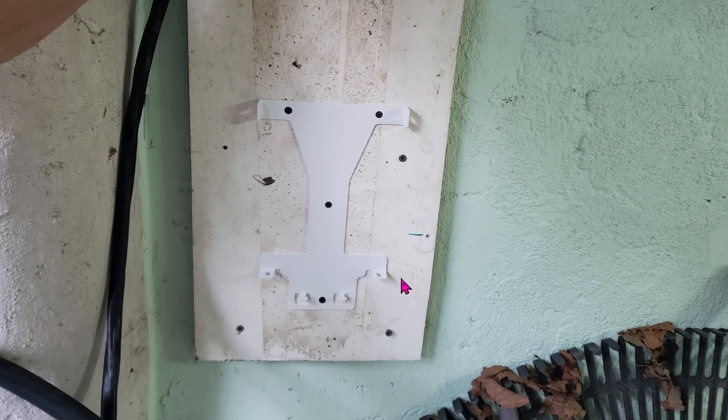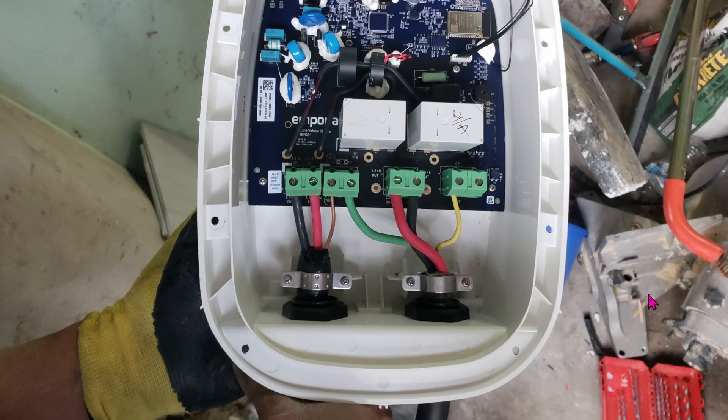Mounting the bracket onto the wall is fairly easy. My whole garage is probably made of limestone, so first I had to install a wooden panel and then I installed the brackets. Here's the final layout of all the wiring before we put the front cover back and install this onto the wall.